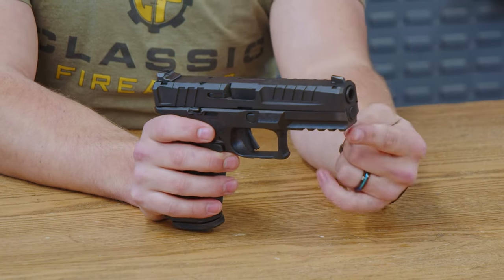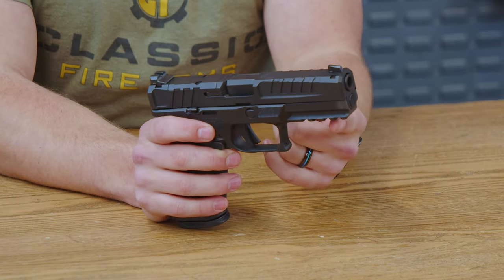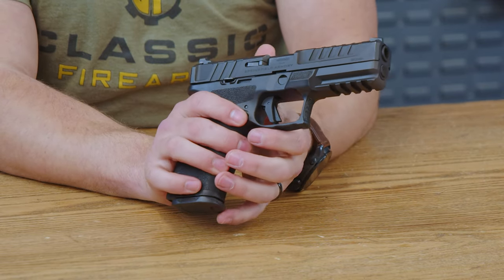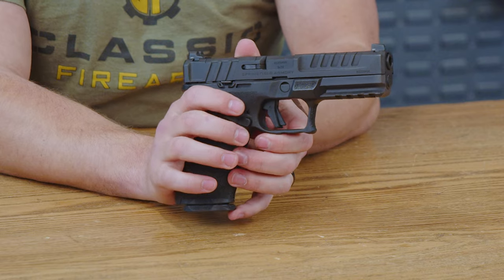Heading down to the polymer portion of the gun, you do have a Picatinny rail with four different crossbar slots right here, which will make mounting pretty much any laser or light that you want onto it very easy.